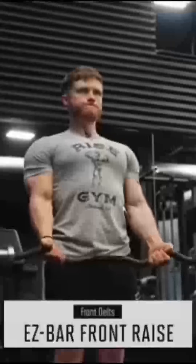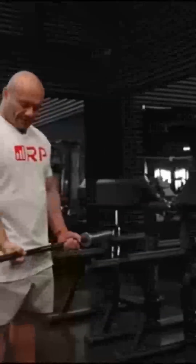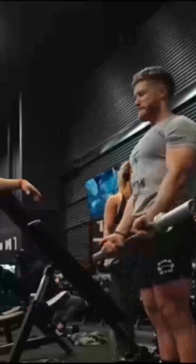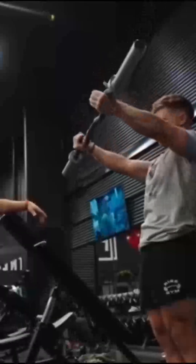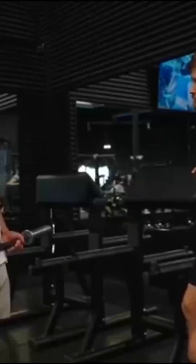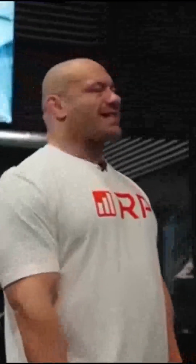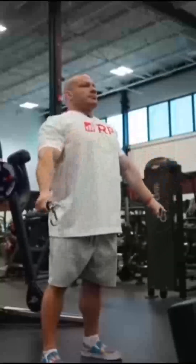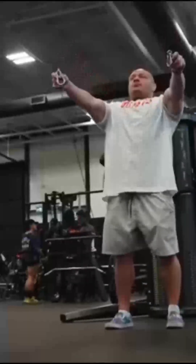Dr. Mike's number one pick for the front delts is an EZ bar front raise. He gave two reasons: it gives a ton of range of motion to the front delts, and because it's an isolation exercise, it's pretty rare for front delts. Most people choose a compound press, but if your tricep volume is high, your pecs are sore, or your shoulder joints are upset from a lot of pressing, the overhead press may not be in the cards. Ideally, he'd do it on a free motion machine to move the hand behind the plane of the body for a huge stretch on the front delt.